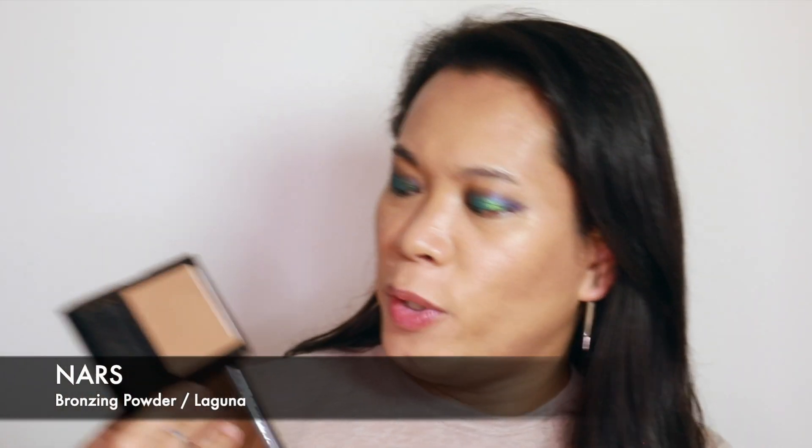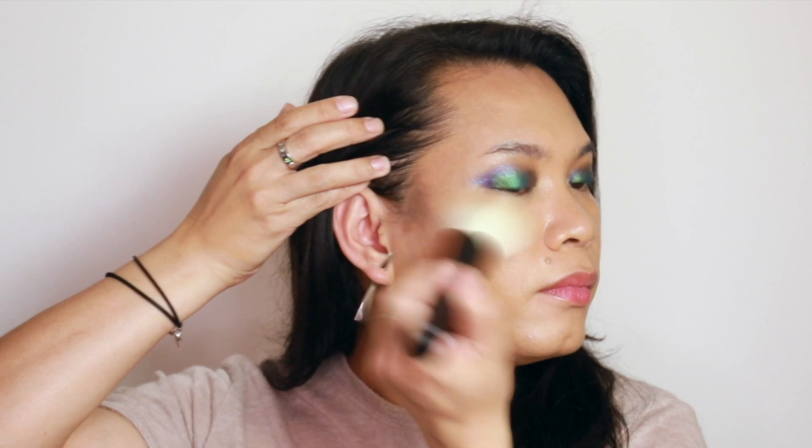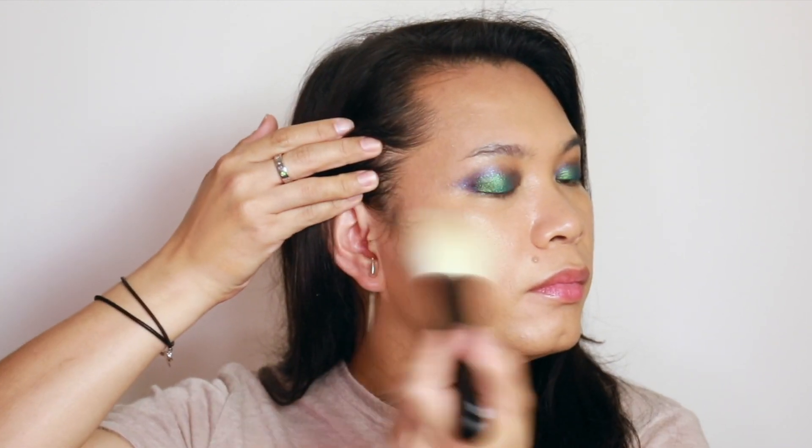And to set that contour, I will be using this bronzer. Applying a little bit more — not too long on that.